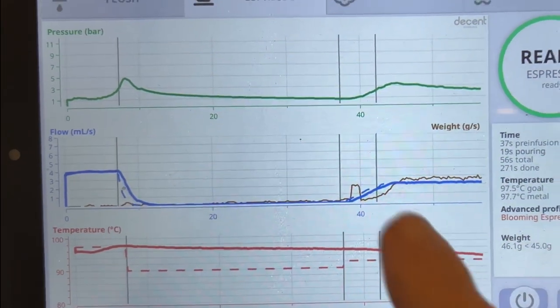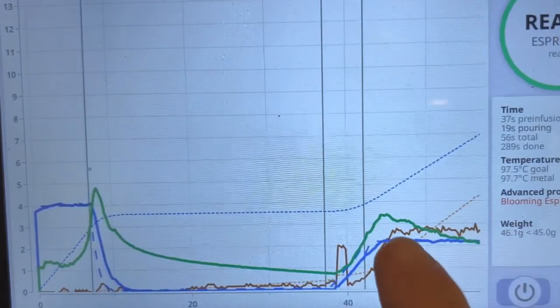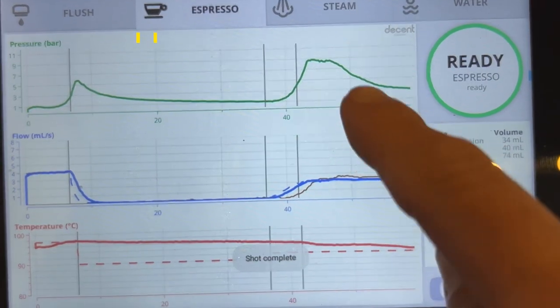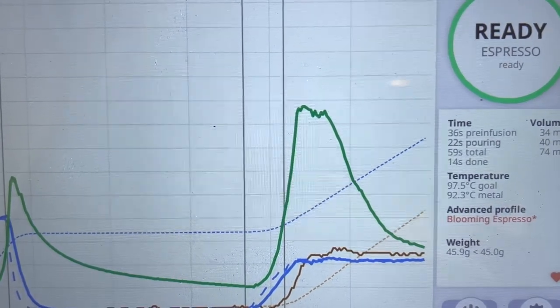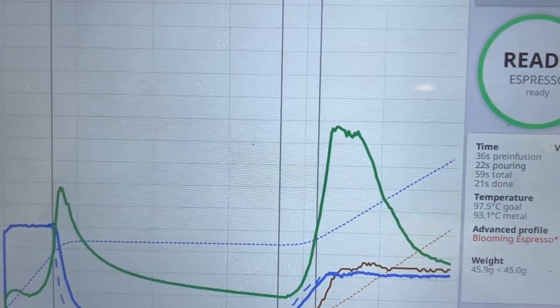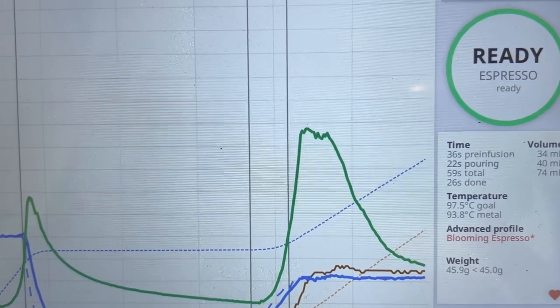In my first attempt I got the blooming phase right, but the pressure only peaked at around three and a half bars. In a second attempt the pressure dropped slightly too fast, but at least we reached nine bars. The water flow was steady, the gap pretty much as I wanted. The entire shot took about a minute but half of that was the blooming phase. It took me four attempts — I had to grind really really fine, which is what you do for the blooming espresso.